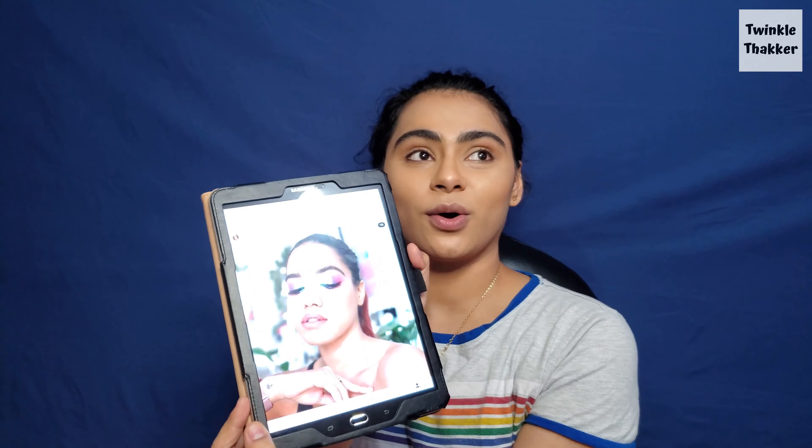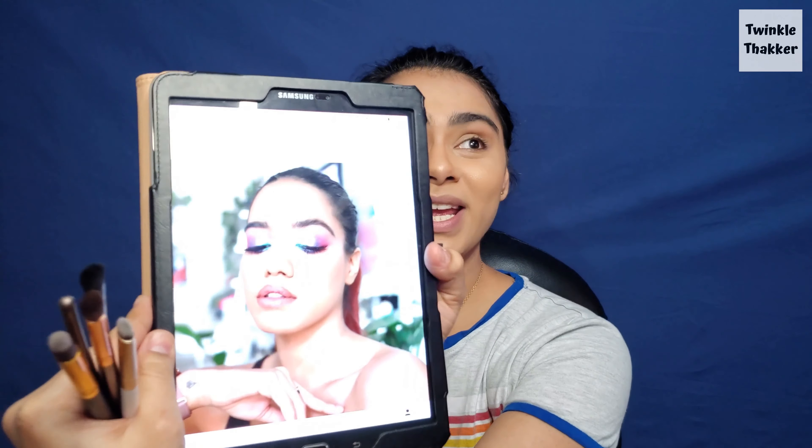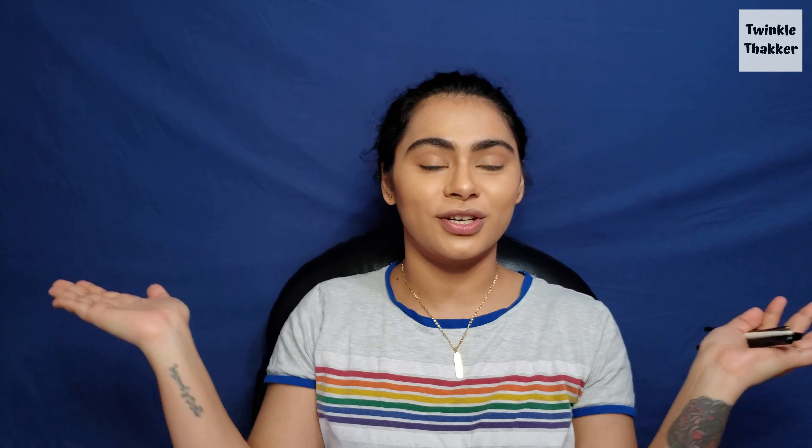For today I'm going to recreate someone else's look. She is one of my very favorite makeup bloggers and she's from India. I'm going to create the Devi Series look — she has also done a video on this one. Look at the eyes, I mean I am nowhere near as pretty as she is. I'll pop the picture somewhere on screen. If you haven't checked out her channel, go ahead and do that — she makes amazing videos. So without any more chit chat, let's just start the video.